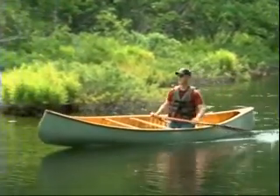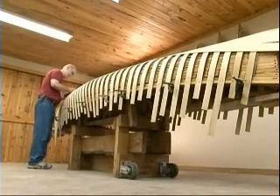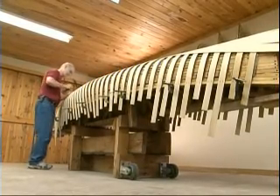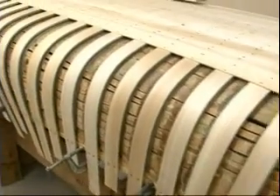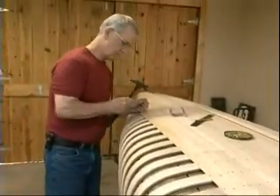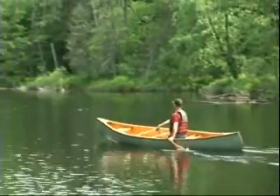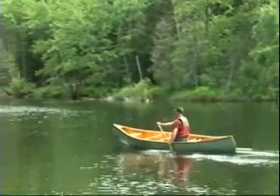How long have you been doing this, Michael? I've been building canoes for 25 years and repairing for about 30. And how long have you been canoeing? Since the early 70s. So you have a real passion for this — you actually moved up here so you could canoe. Right, we bought the property because we're on water and we were close to Algonquin Park. We do like canoeing. This is the perfect business for you.